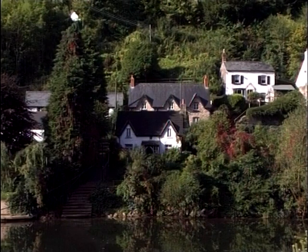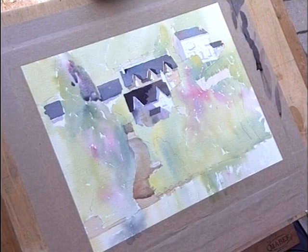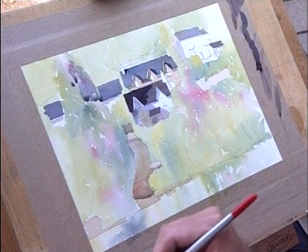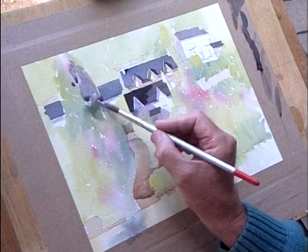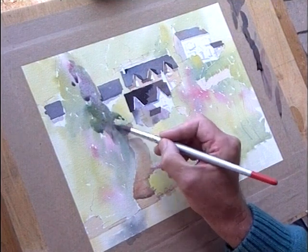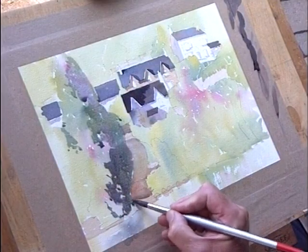Now I'm going to start going in and laying down some shadows in the trees, working out, getting some form in the trees quickly. A simple blue wash using cobalt blue, a little alizarin just to dye it back, just bring those in there. I'm going to move quickly now, just pull those down through there. There's a lovely light bit sitting up there, a little dark bit comes out — we just knock that in through there.